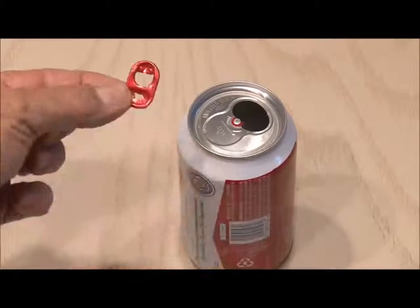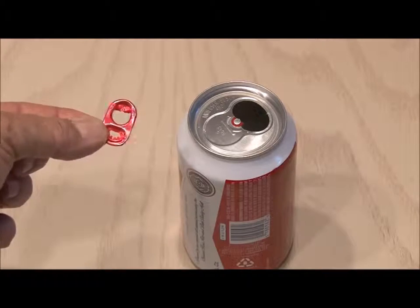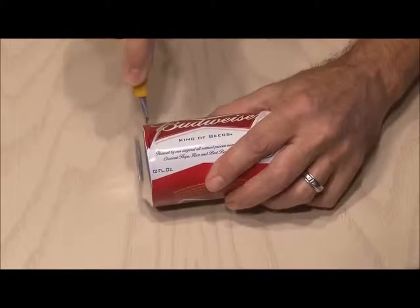The pop-top — if you want to see a fun little 30-second project on what you can do with that top, click here or the link in the description. Make sure the can is washed out and clean.